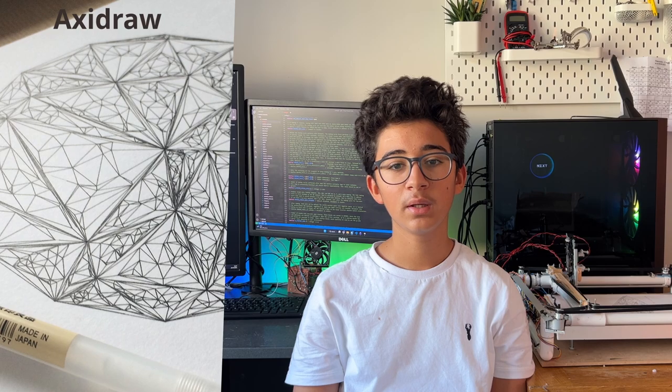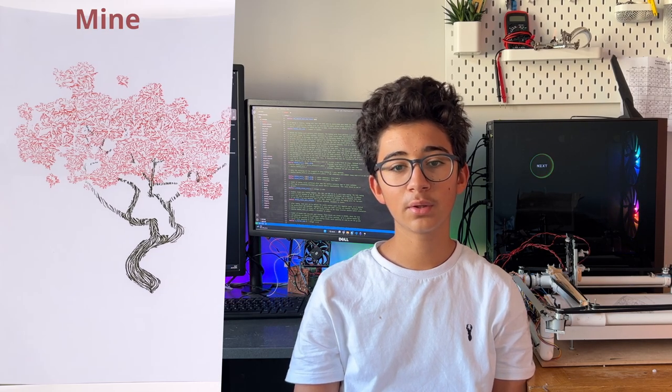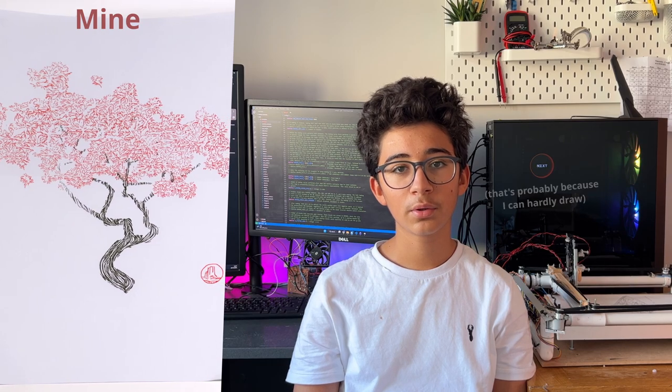What's more, you don't even need a 3D printer, although having one would help the accuracy. Whilst the plotter looks like potato compared to the much more expensive AxiDraw plotters, they look pretty decent on their own. I mean, I couldn't draw this by hand.